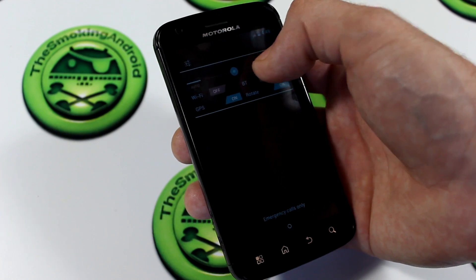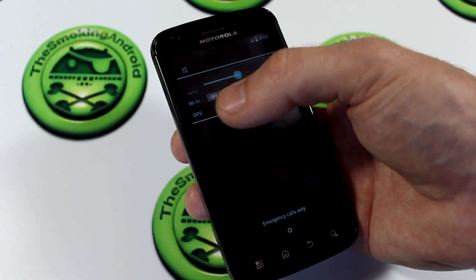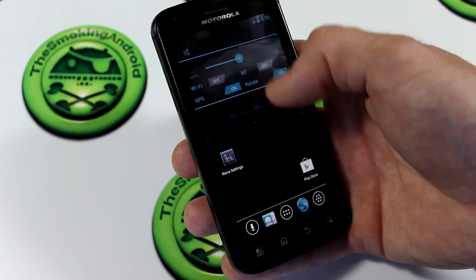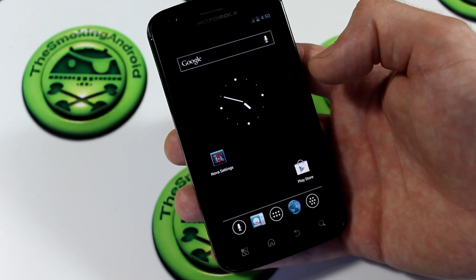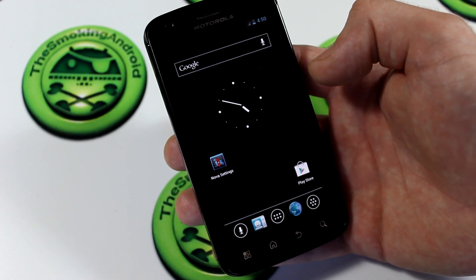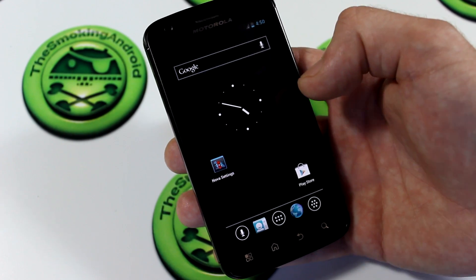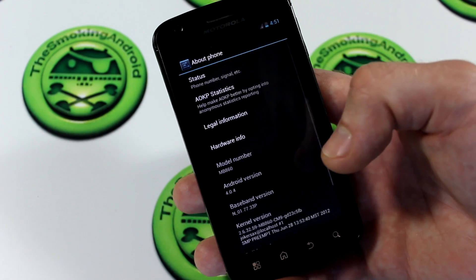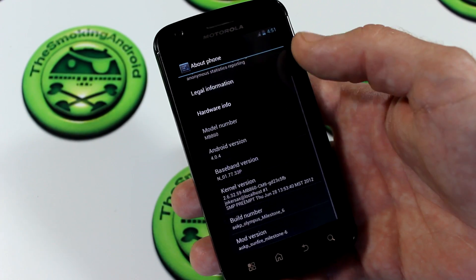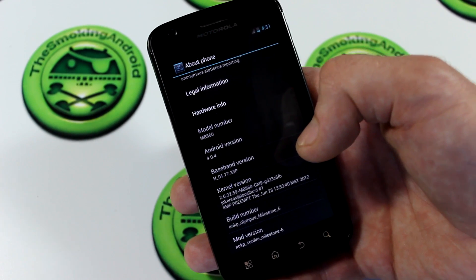So we've got our brightness slider — standard AOKP ROM stuff. For those of you watching this who have never flashed an AOKP ROM before, AOKP stands for Android Open Kang Project, and this is very similar to CyanogenMod. Let's go down to About Phone really quickly to double-check — as you can see here, 4.0.4, so it is an ICS ROM.